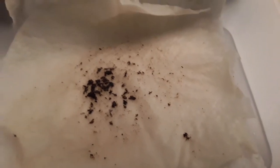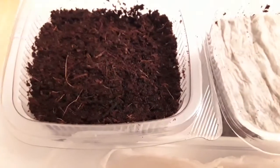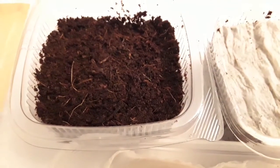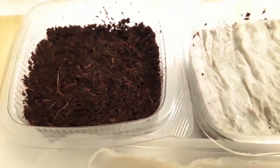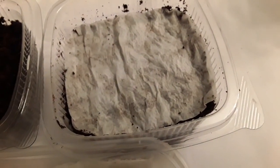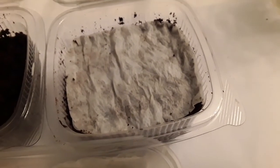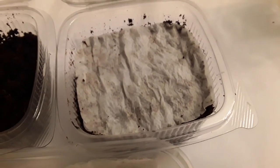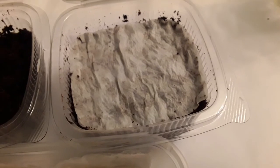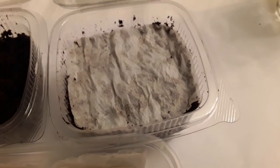They like to be sown on the surface of soil, but given their size that's easier said than done. I've decided to try two methods: putting some on the surface of pure coco coir, and sowing some onto damp tissue placed on the surface of more coco coir.